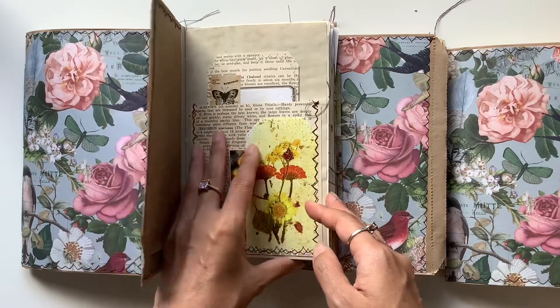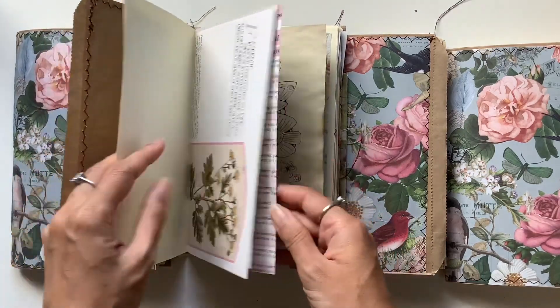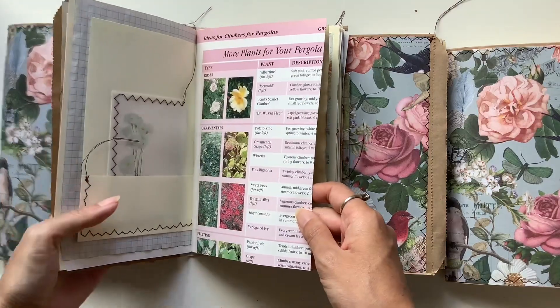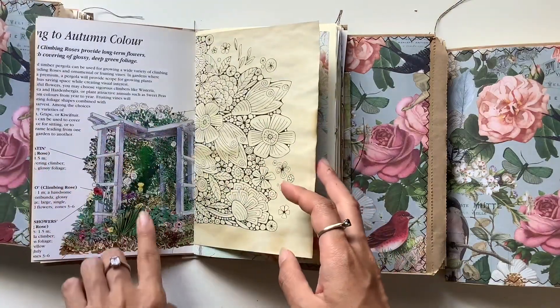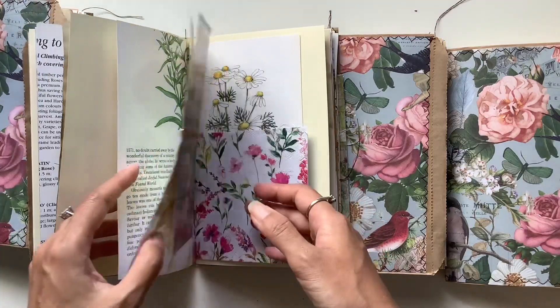So this is the yellow one, very loosely yellow themed. I didn't have as many yellow things, but where possible. This is just so beautiful — I love archways and gazebos and things like that in gardens.